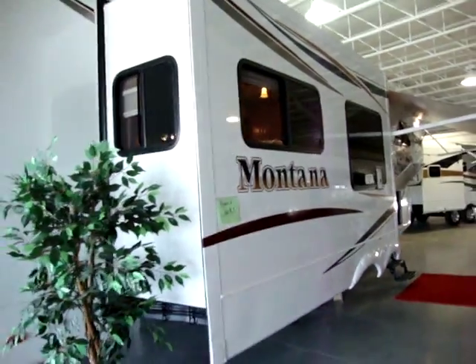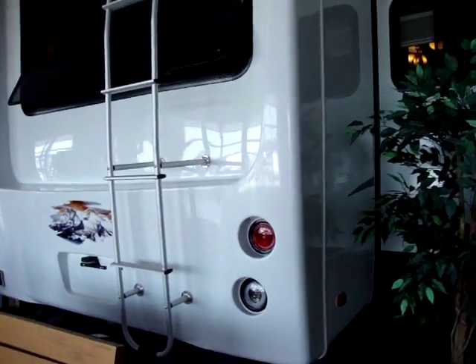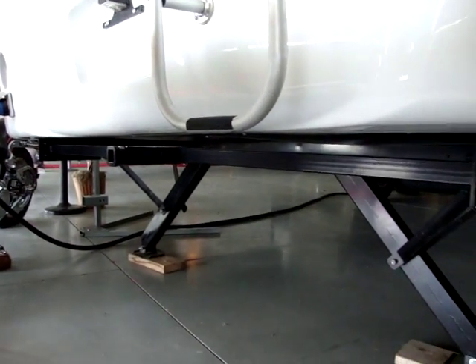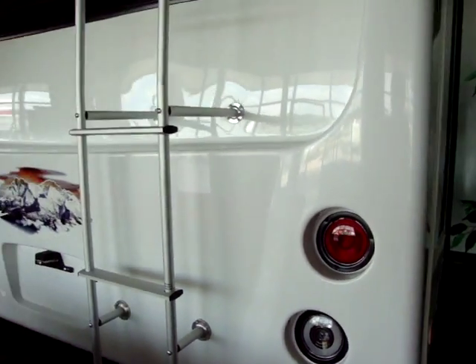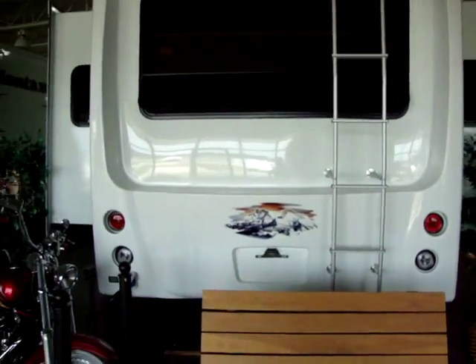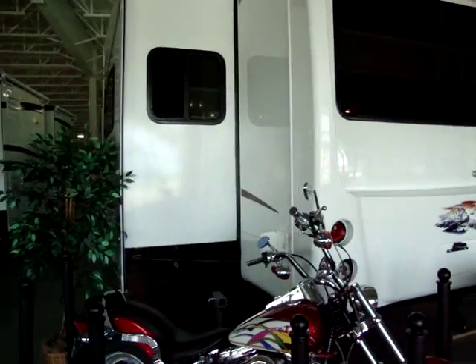There are four slide outs on this model, and they are hydraulic as well. We have electric rear stabilizer jacks and also a little bike rack hitch on the back. It has reverse lights and a molded fiberglass rear cap. We have a rear ladder on the back, and Montana has a full walk-on roof so you can get up there and walk around and inspect it.